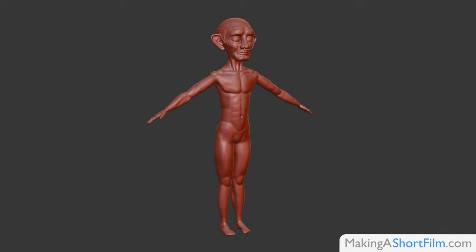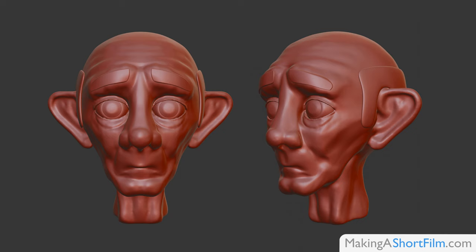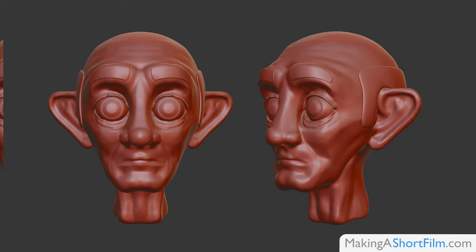In order to make sure that the design works before moving on, I made several small expression tests where I simply sculpted the face into different expressions. It will look more polished and hopefully better when he is moving in the film later, as these are just temporary tests.